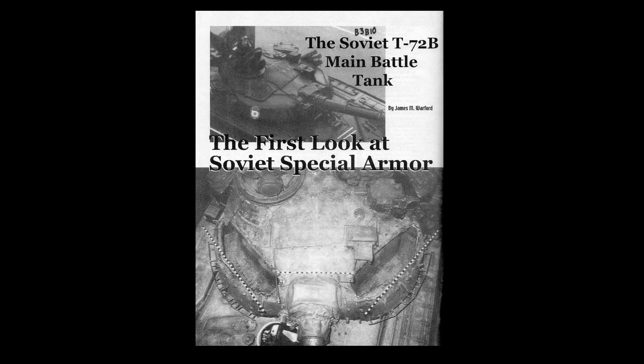The T-72B as well as T-80U and T-80UD have a new turret where this problem was solved. The turret is cast with empty cavities, which you can see here on the photo. After the turret shell cools down, special armor modules are inserted into the cavities and they are welded shut with steel plates.